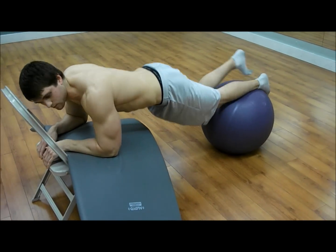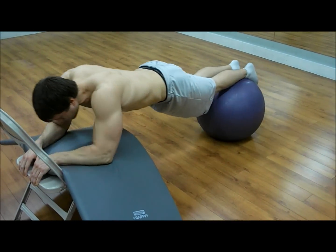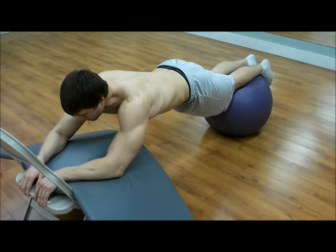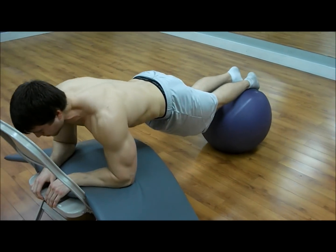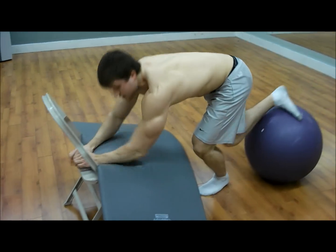If it's too easy to do there, move the ball back farther. Alright, that's exercise one.